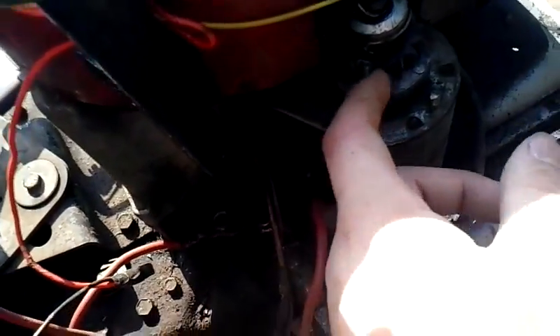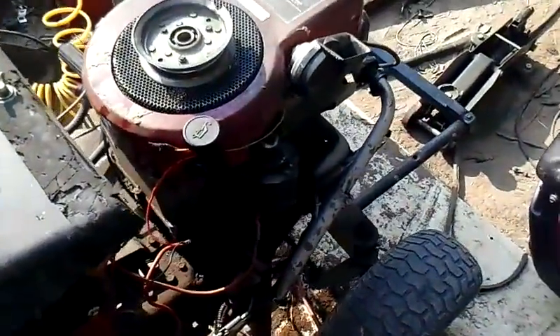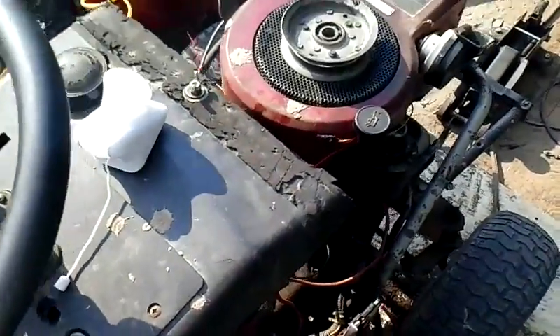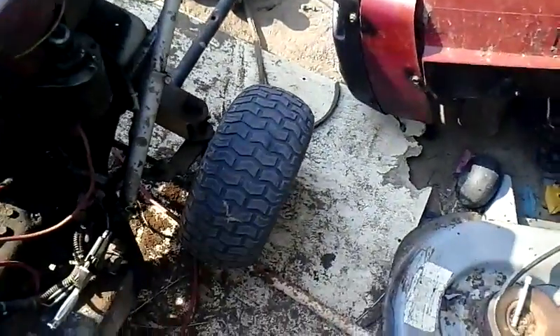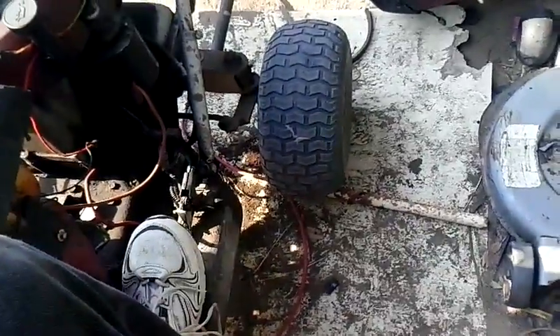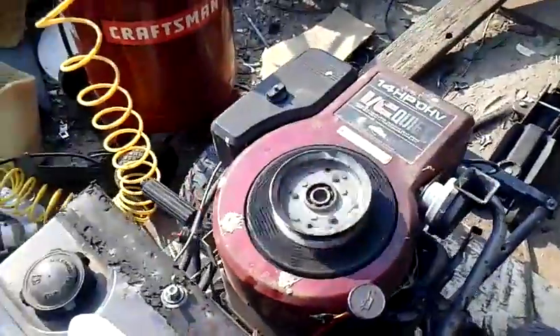One tip: take some lithium grease and put it on these starter gears — it helps. I've been tearing up the starter gears, and now I don't tear up any. Let's see if it starts up without any trouble.